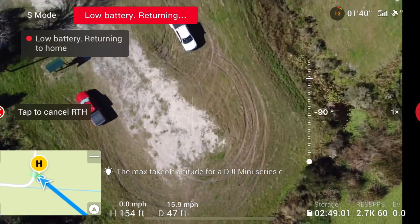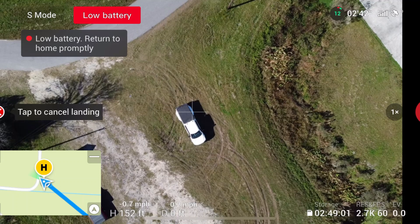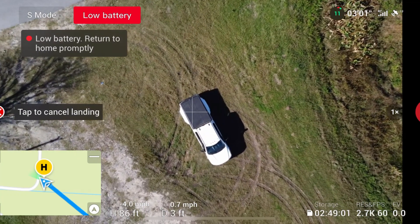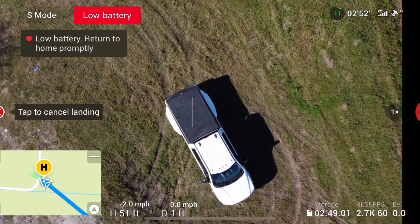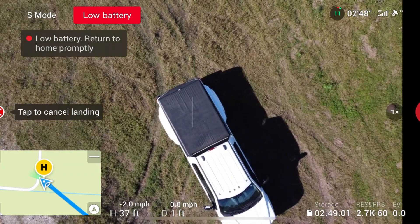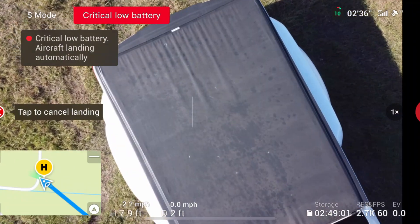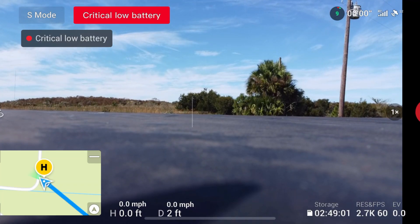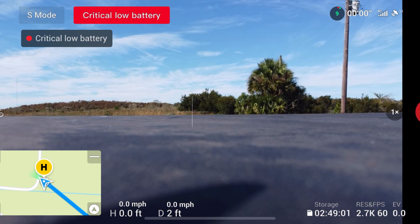Getting the camera pointed down toward the truck. We'll get him landed on the bed of the truck. We're at 12%... 11%... 10%. Critically low battery — aircraft is automatically landing by itself. And there he is — he landed right in the middle of the truck bed. So we returned home starting at 17%, 1,300 feet out, and the battery was at 9% when it landed. That's our control baseline.